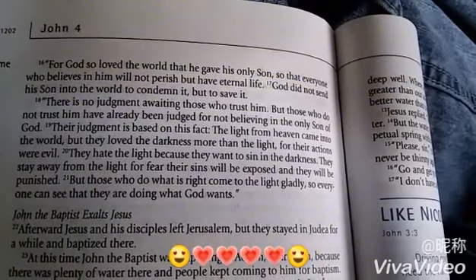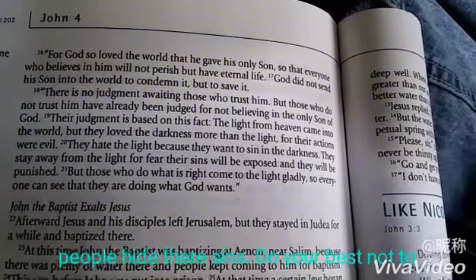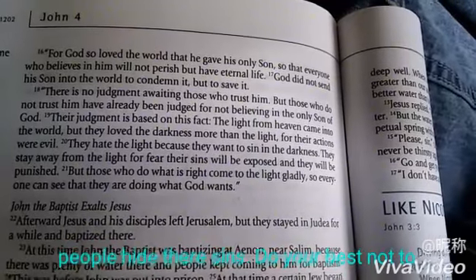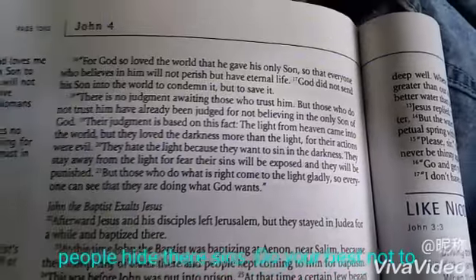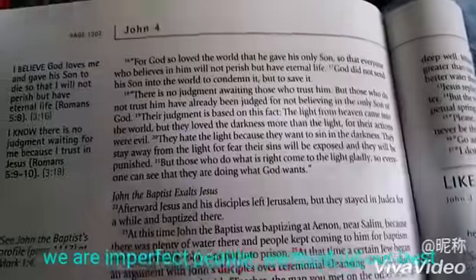But those who do what is right come to the light gladly, so everyone can see that they are doing what God wants. The people that come to the light are showing that they're doing what God wants. The ones who hide in the darkness are sinning and they don't want anyone to know — they're hiding it. People always hide their sin.